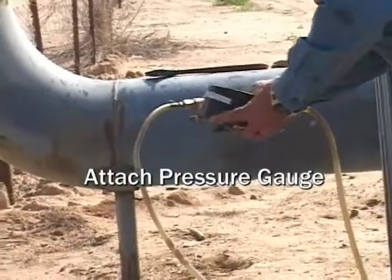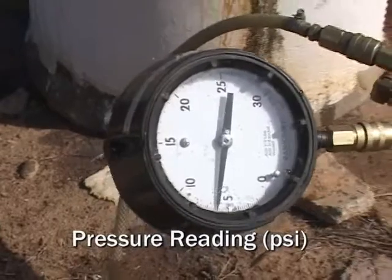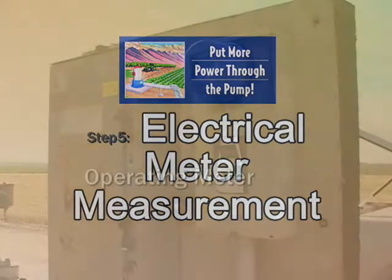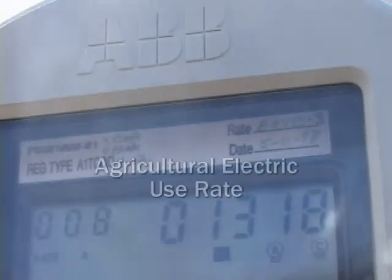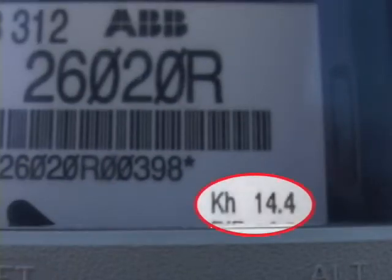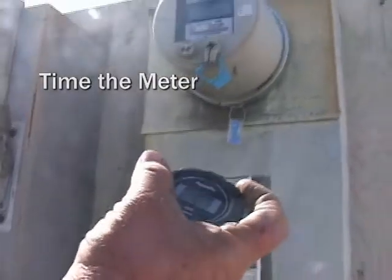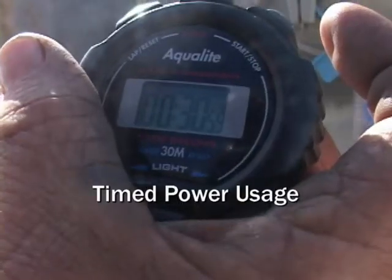The pressure gauge is attached to read discharge pressure. This reading will be used to calculate total lift on the report sheet — in this case, it reads 5.6 psi. A measurement of the energy being used is necessary to complete the pump test. This is accomplished by timing the rate at which electricity is flowing through the meter. The farmer has chosen a specified rate schedule set up by the utility company to decrease on-peak usage and increase off-peak usage. The K of H factor is noted. Dick uses a stopwatch to count the meter pulses, which determines in a set amount of time how many kilowatts are passing through the meter as the pump runs. He triple-checks the same measurement over 30 seconds.